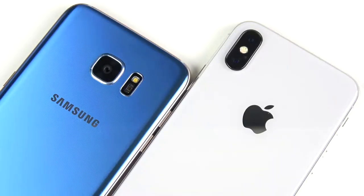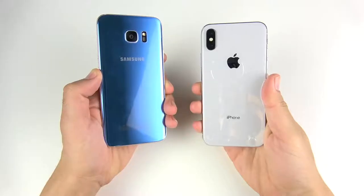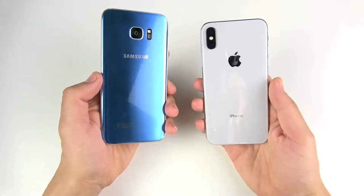S7 Edge versus iPhone 10 speed test coming up right now. What is up guys, Nick here back again with another video — this time S7 Edge versus iPhone 10.